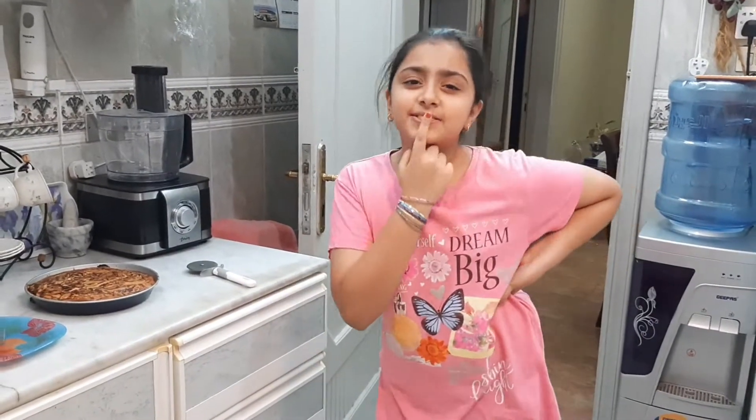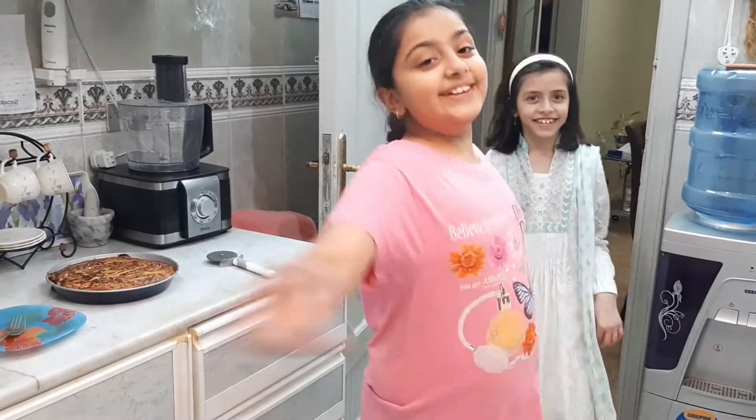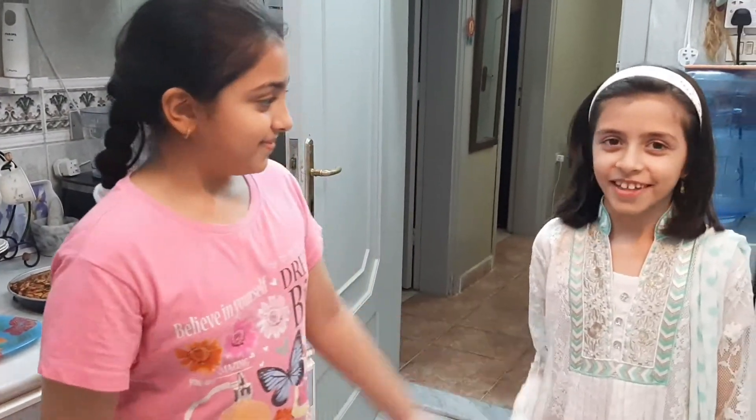I have a special guest who was supposed to be here — I didn't know where she was! Here she is. This is my sister, Maria. Hello!